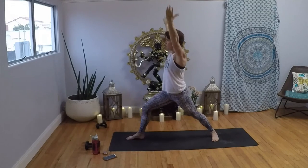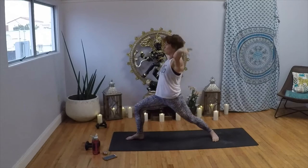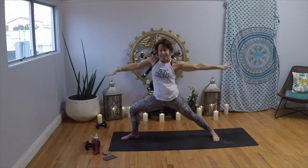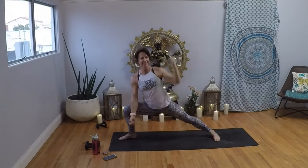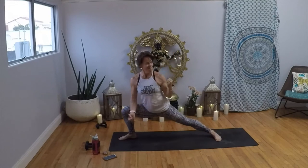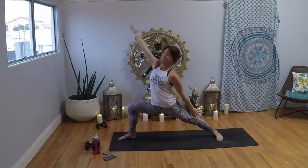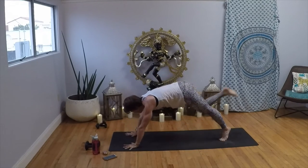Up into warrior two — reach it forward and pulse. Reach, reach, hold; open up. Pull it in, down, down, up, up — four, three, two, one. Inhale, reverse — take it back; exhale, Chaturanga Dandasana. You guys know how I love my disco — let's flow one more time. Inhale, left leg up; exhale, step it through. Inhale to crescent — take your left elbow to the right, give it a little pull.